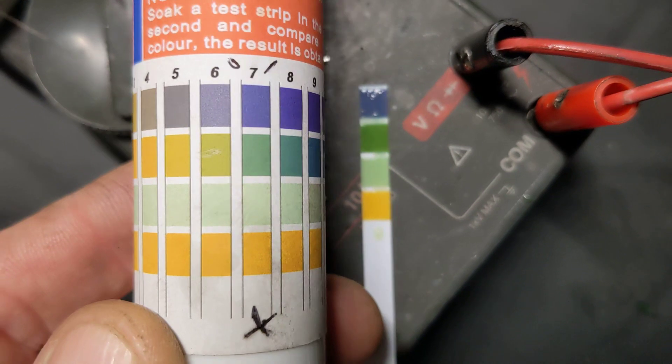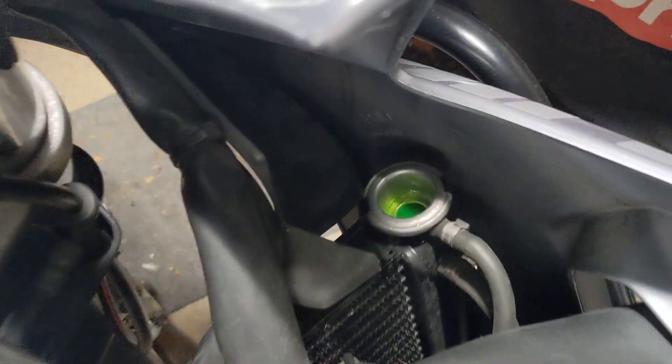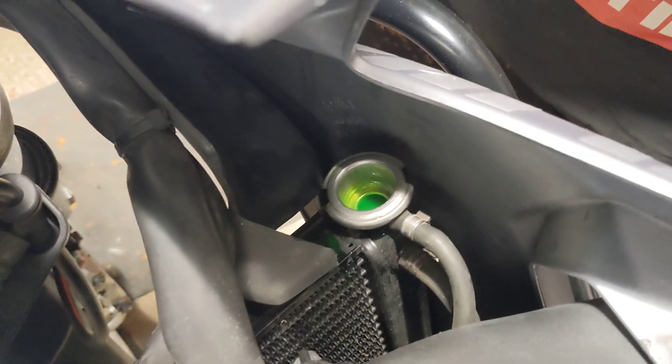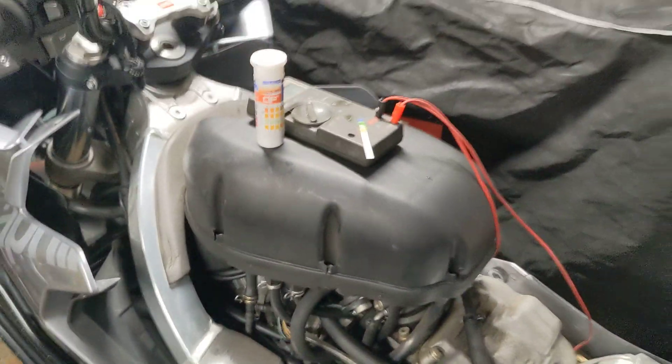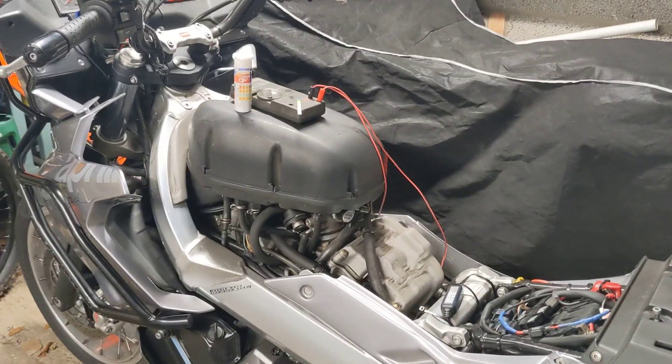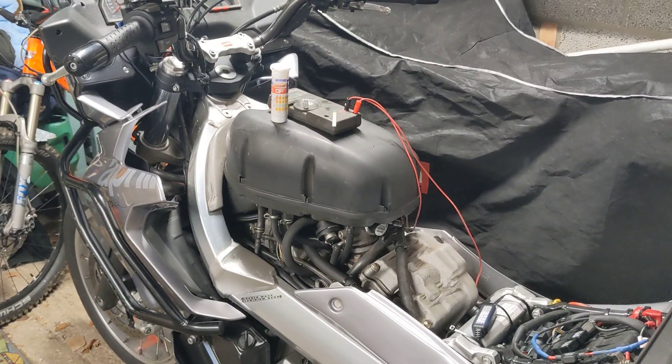So between a seven and an eight — that's really, really good. The coolant is good; it's not going to eat my aluminium engine, water pump impeller, or anything else in there that it could eat into. That's a safe result.